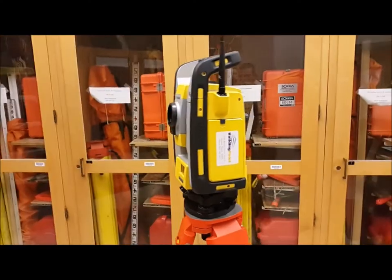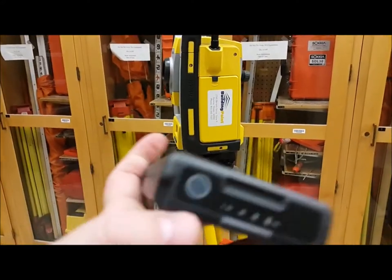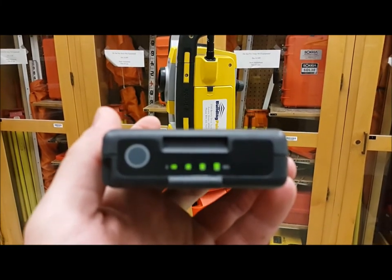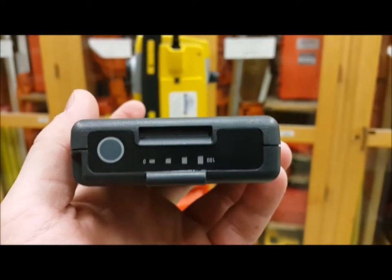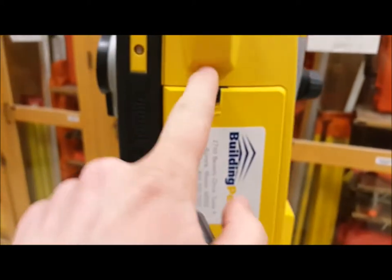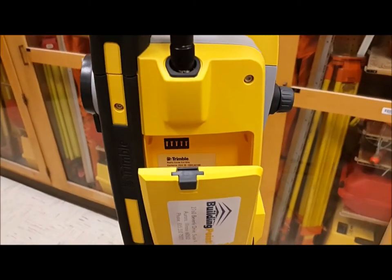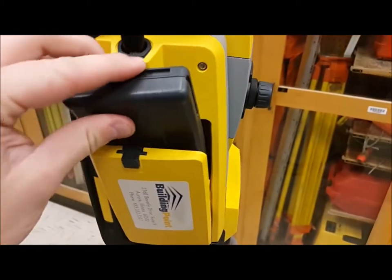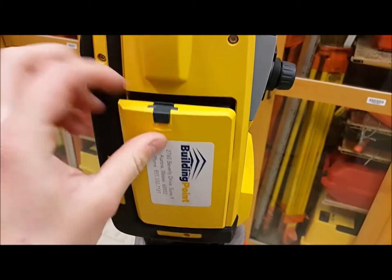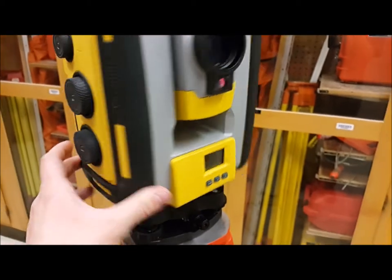This is the instrument itself. First you've got to put the battery in — you can see the leads right there. Here's the battery indicator; press this little button and it'll tell you exactly how much battery you have, within 25%. To put the battery in, push this down on the left side of the instrument. Match the leads up with the leads on the battery, slide it down, close it, and then you're powered up.